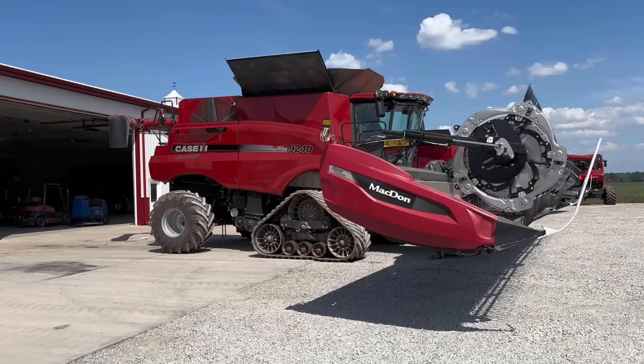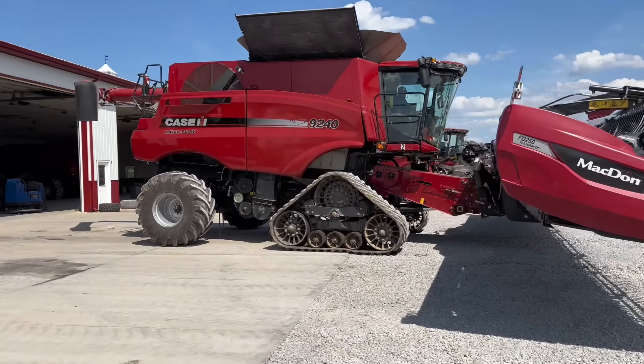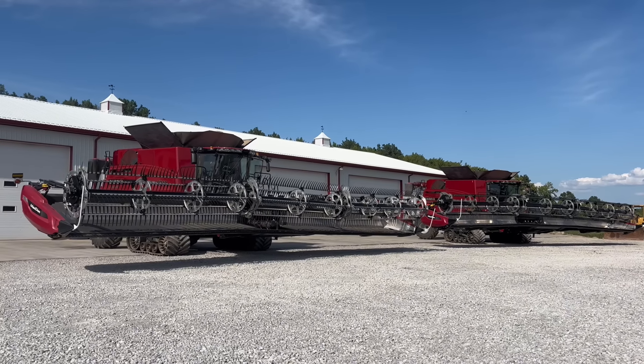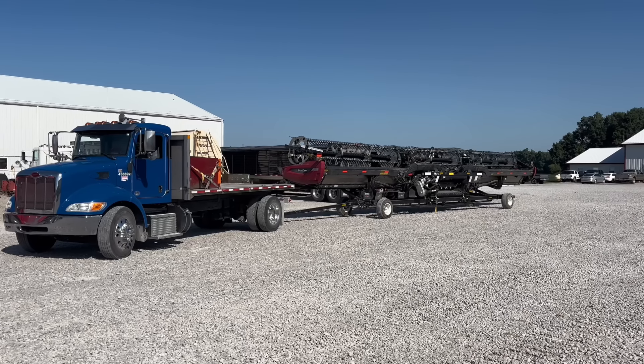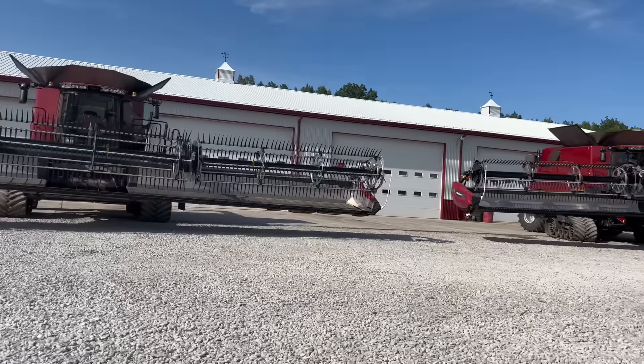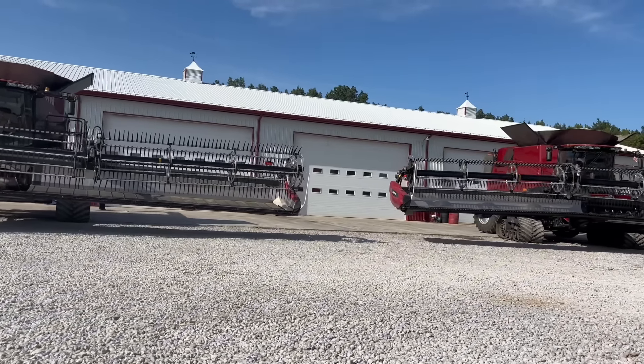Welcome to the Farmer Johnson YouTube channel. With harvest right around the corner, it's time to start getting our equipment ready for the madness. On today's episode, we're going to be getting our bean heads out of storage and making sure they are ready to cut beans this fall. With that being said, I hope you guys like this video. We'll go ahead and get started.